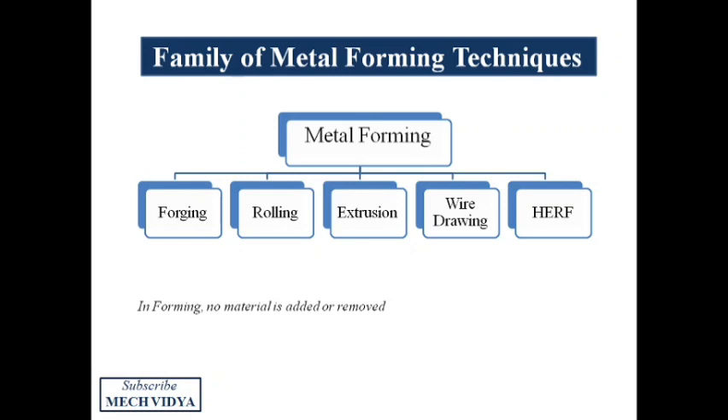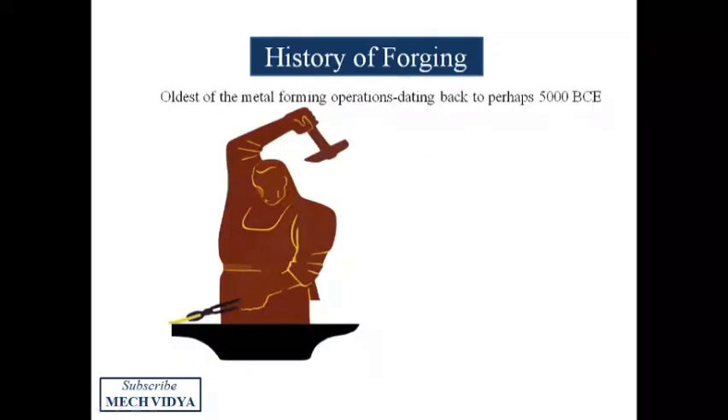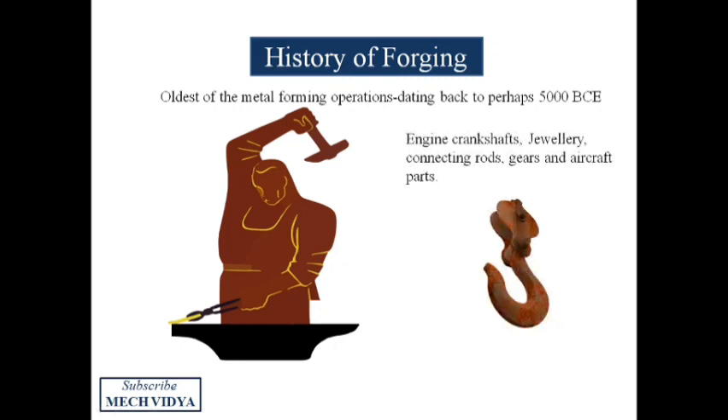Today we will have an elaborate discussion on the metal forging technique. Forging is basically a deformation technique where we use compressive stresses and sometimes heat to completely deform a metal. The dimensions will change after the deformation but the volume before and after will remain constant. Human beings have been forging metals for thousands of years to make jewelry, automobile and aerospace parts, and an endless list of industrial and domestic items.